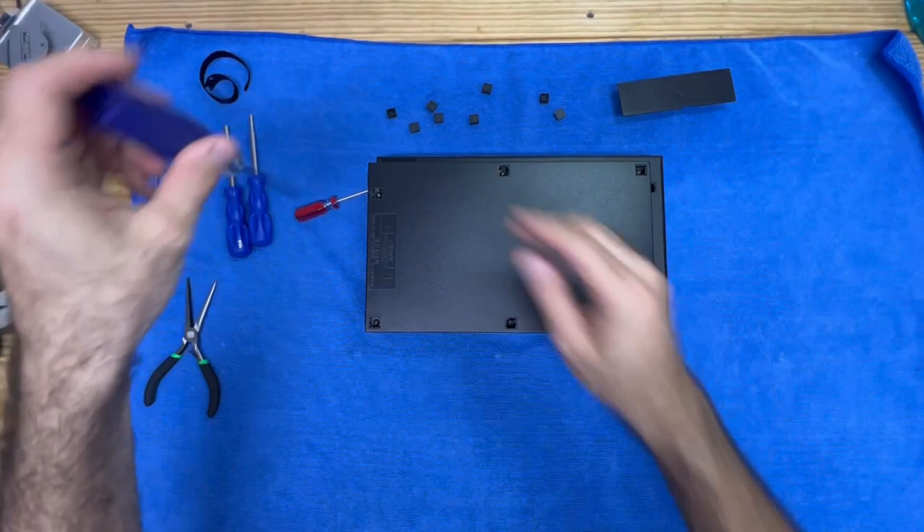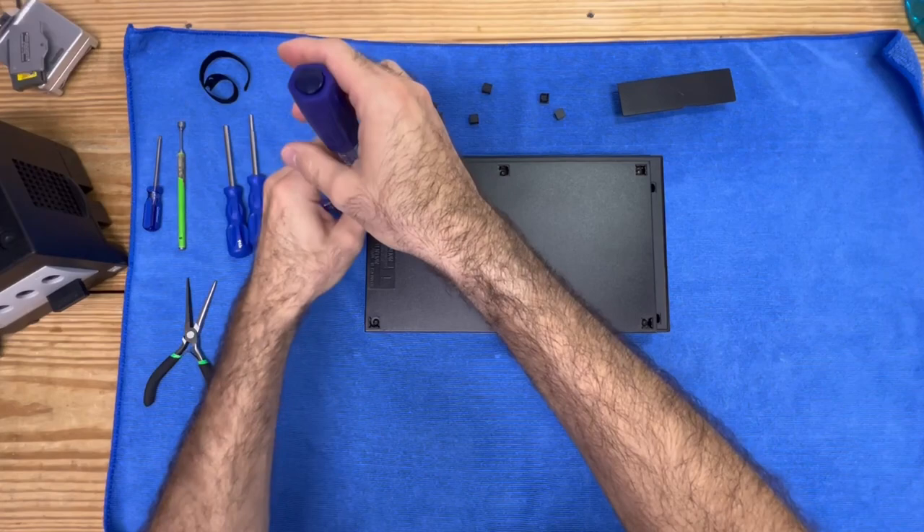Now that we got all the covers taken off, we'll just go right into removing our screws. You're going to see how easy it is to fix that noise.